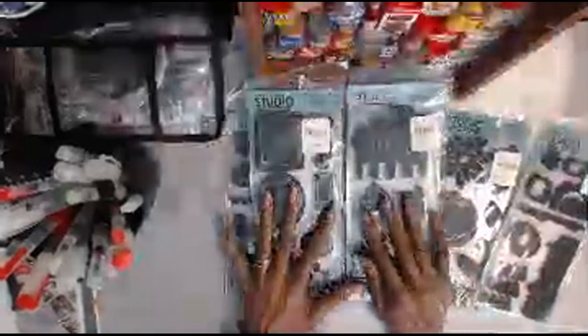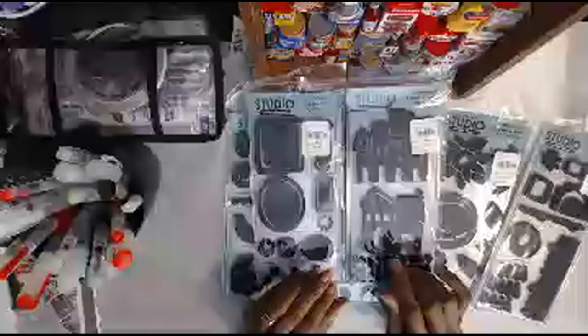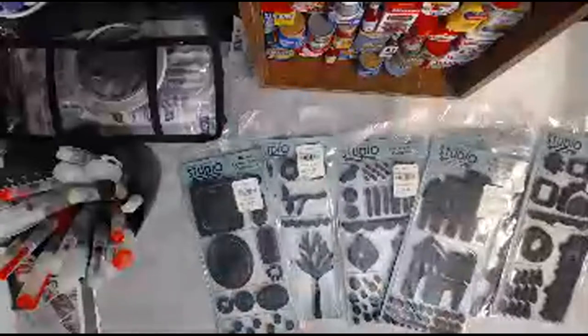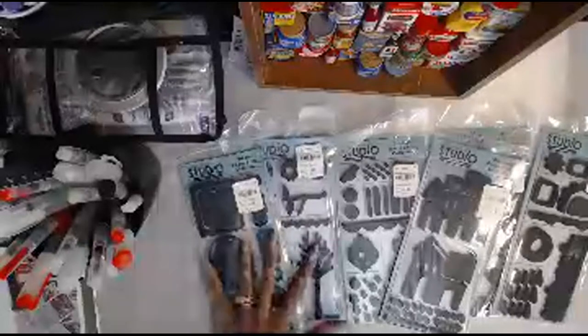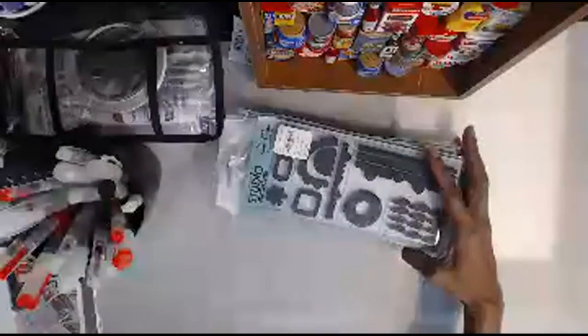Yeah, but anyway, this was a segment — I thought I would just show you stuff that I found in my she-shed that I had not used or that I came across and forgot about. And I tell you guys, I forgot about these, but in the back of my mind I remember having loads of foam stamps. I just haven't come across them because I still have loads and loads of stuff in my storage boxes.